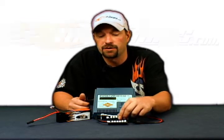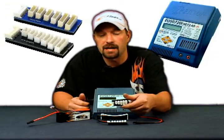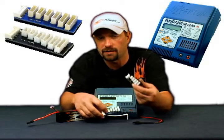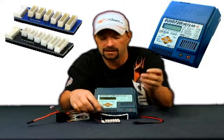Start out by choosing which battery adapter or balance tab adapter board you want to use. In our case, we're going to use the blue Hyperion board, not the black aligned one. We're going to set that aside for now.